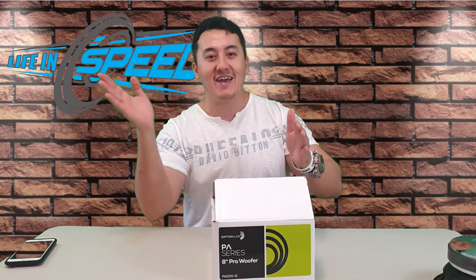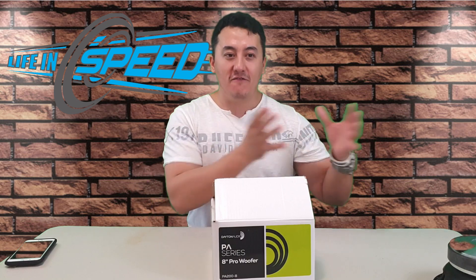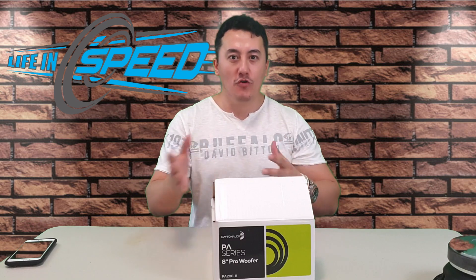Expensive speakers versus a cheap one, right? This is the Dayton Audio — its frequency response is like 70 to 9,000 hertz. I have a Fatal Pro, it's from 60 to 5,000 hertz. So the Fatal Pro is supposed to play a lot lower than the woofer, right? Of course, as a woofer, you'd say the frequency response will play a lot higher, more cleaner — but it's not the case.